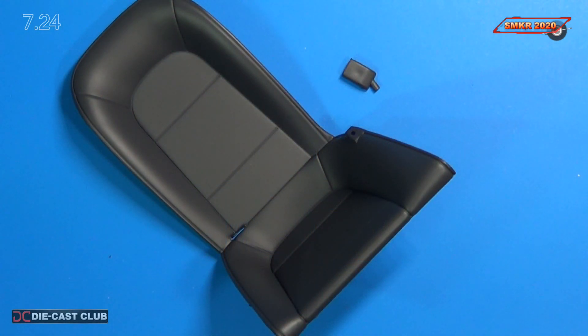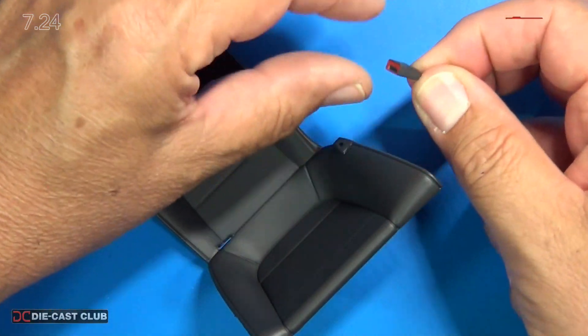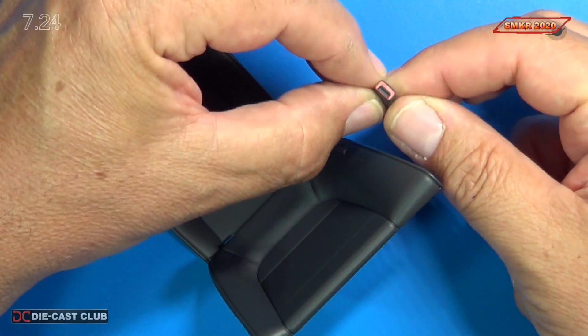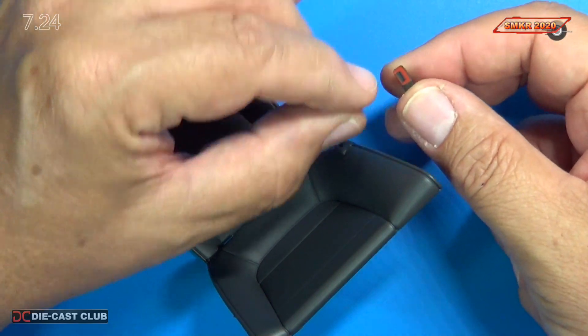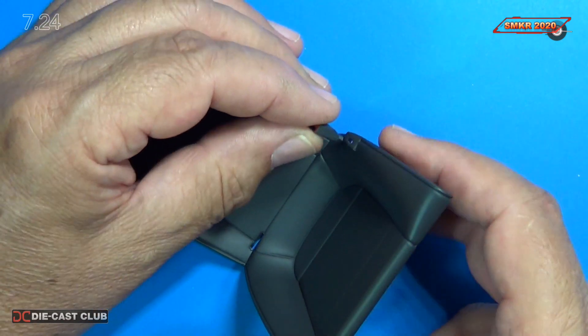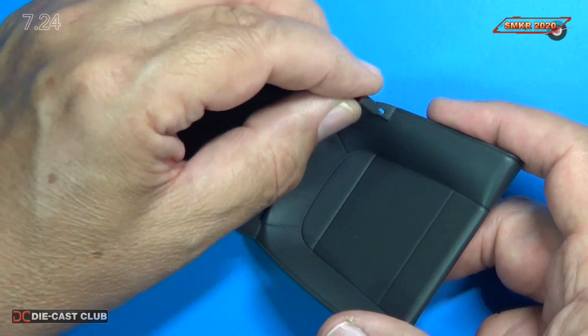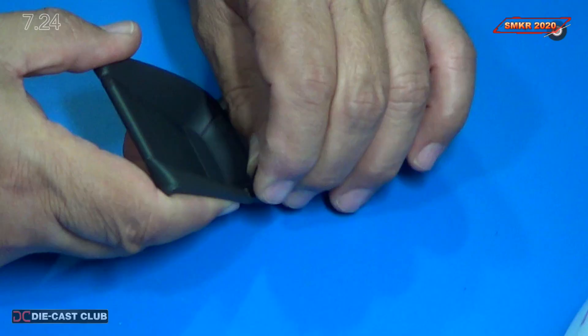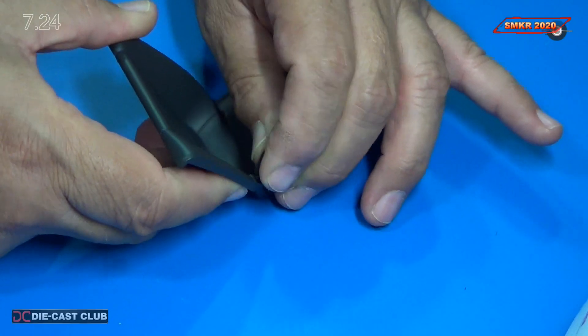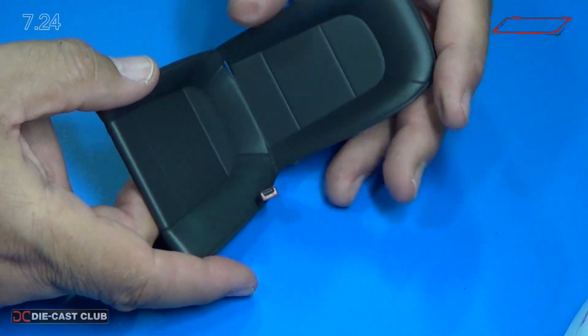Step one, we attach the seat belt buckle and you want to make sure you do it the right direction. See how the buckle side faces the inboard side of the seat — it simply just snaps into the slot there on the seat. We'll just press fit it in just like that.